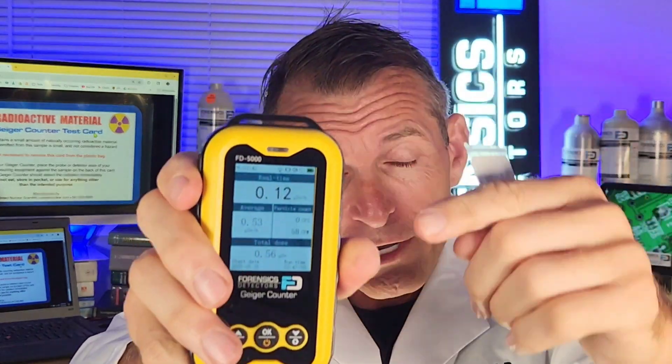This unit has a 20-year GM tube and the battery lasts up to 30 days on one charge. It's so robust it passes the 10-foot drop test. It displays µSv per hour in real time, average, particle count, and total dose — all on one screen.